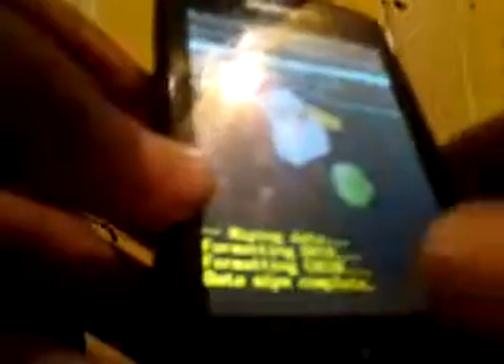That screen says 'reboot system,' 'apply SD card update,' 'wipe factory reset,' and 'wipe cache partition.' All you have to do from there is hit 'reboot system.' You hit the home button — the little circle button — and it will reboot your system.